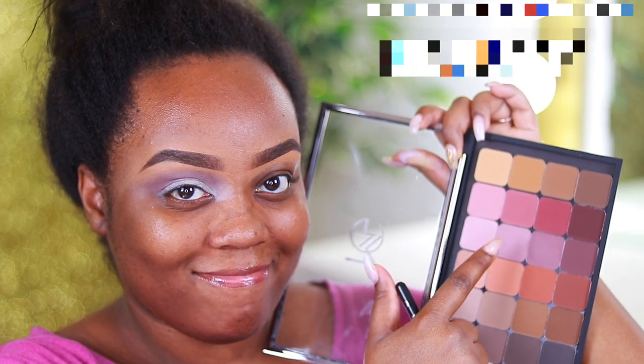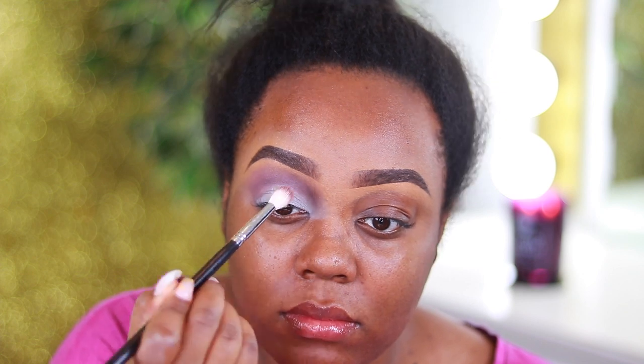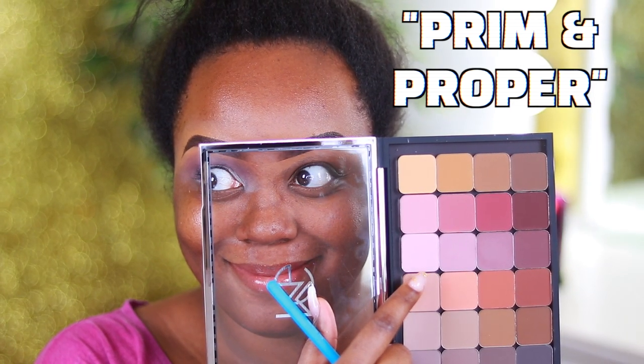Now I'm going to take Blushing Beauty, which is right above the last shade we used. This is going to be my transition shade — it's going to help blend out the shade that we just applied. It didn't really show up on me but I felt like I needed to do it just to help blend it out.